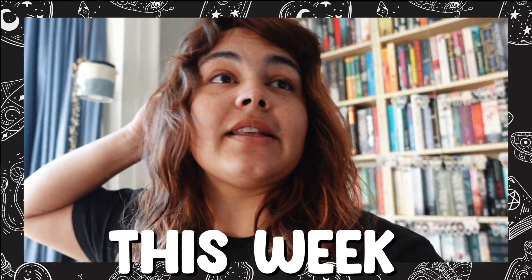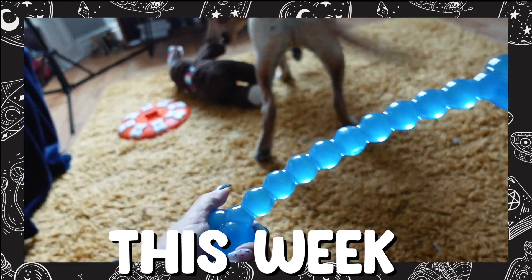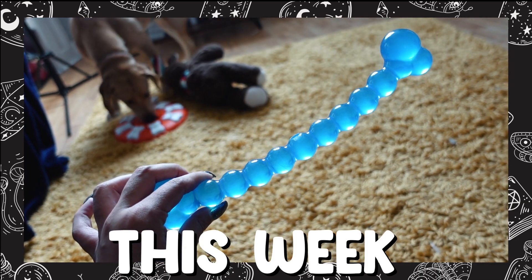I couldn't sleep last night because I was thinking about what I'm gonna read today. Looks like anal beads to me, but I guess what do I know?